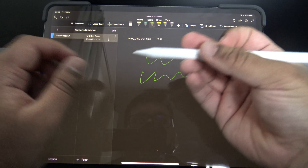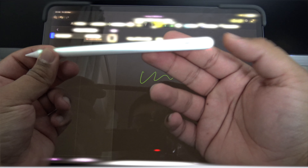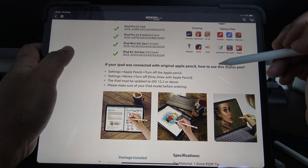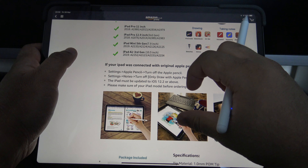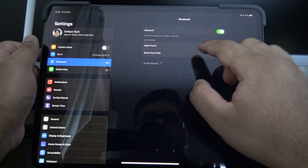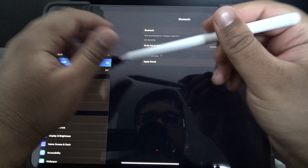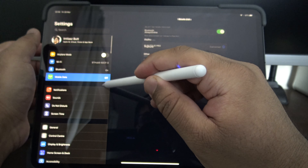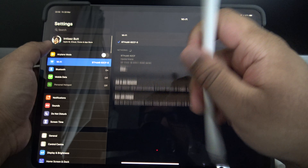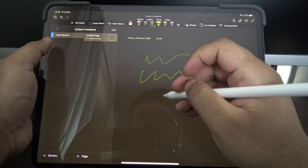First impressions out of the box, it does look pretty similar to the Apple Pencil. The obvious difference is you've got the USB-C port here. But if you put them side by side, the knockoff is a little bit longer. Other than that they're pretty similar. It's probably a bit lighter as well. Let's have a look at the actual nibs.